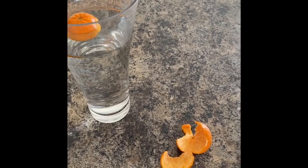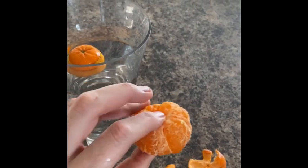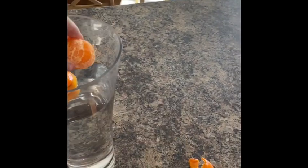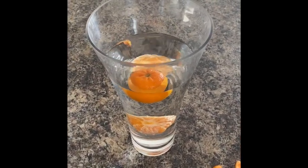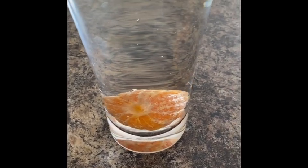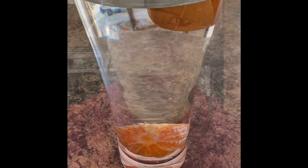So I peeled a clementine. Here it is — it doesn't have its peel on anymore, which is removing some mass from this clementine. So we're going to see: without the peel, will this clementine sink or float? And it goes — it's going slowly, but it's definitely finding its way to the bottom of the vase. So we have our peel-on clementine floating and our peel-off clementine at the bottom — it has sunk.